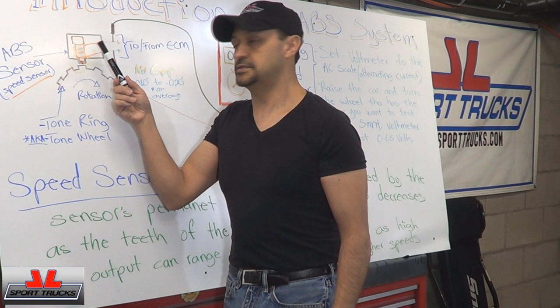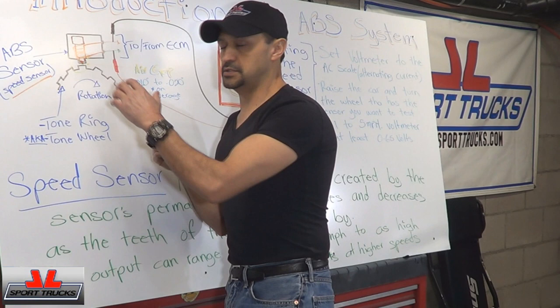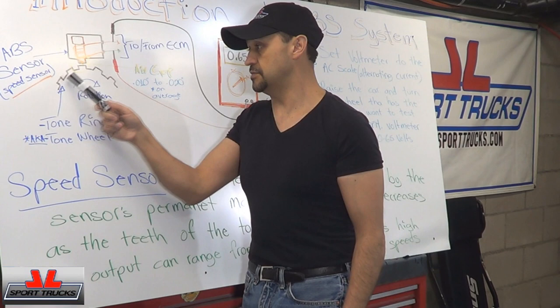That could be the cause of an ABS light coming on — not necessarily a bad sensor, but a lot of corrosion built up. So it's important to always check that. If the gap is too big, then the signal is not going to fluctuate the way it should and the reading will be off. So make sure you check the gap when you're doing any visual inspections.